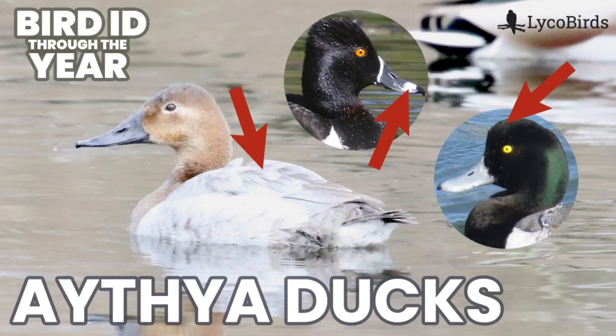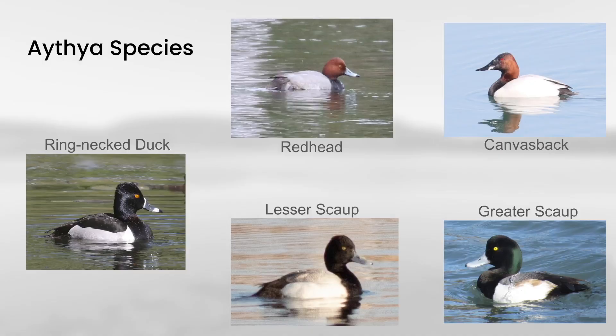Hey everyone, it's Bobby from LycoBirds with another video in my Bird ID Through the Year series, and this one is going to introduce the diving ducks in the Aythya genus. These are the five common species from that genus that are found in North America.